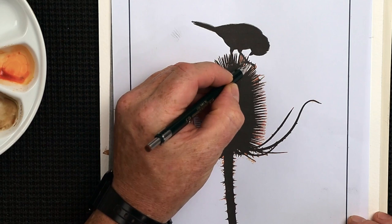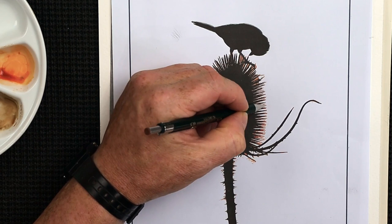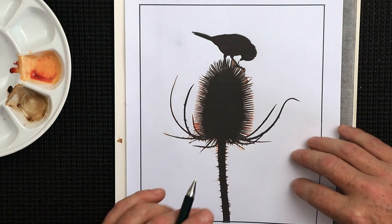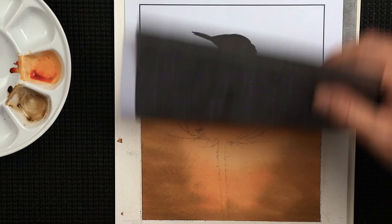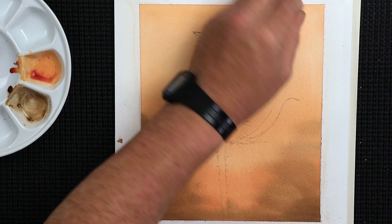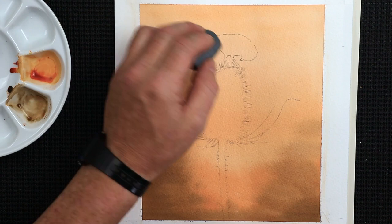There are many ways of transferring a drawing: you can use transfer paper as I do, or go freehand — whichever you prefer. Draw around the bird and teasel, taking your time. Once you've got the outline, use a putty eraser to take off any surplus pencil that's transferred. Then very lightly soften down the remaining pencil, removing that residual graphite — otherwise it will mix with the paint when you apply it.